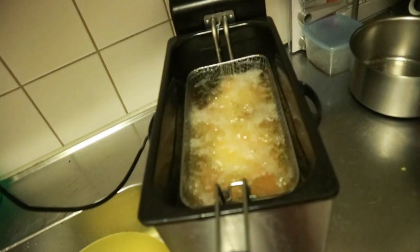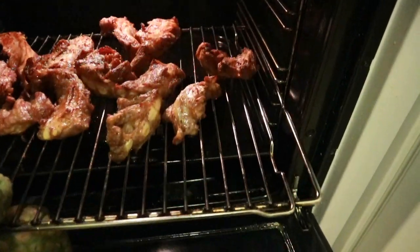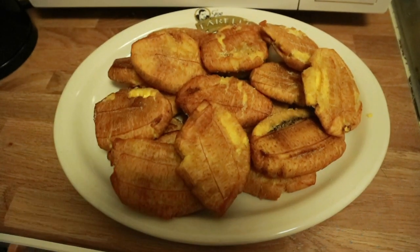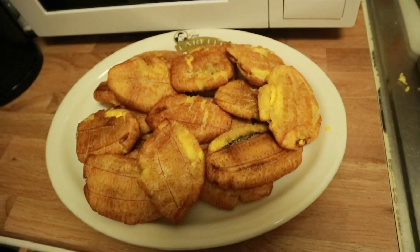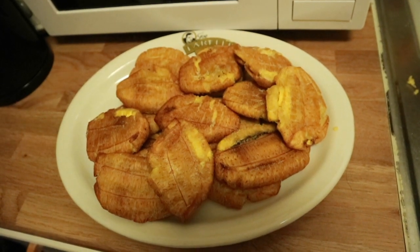Once I've done all that, the meat is ready — out of the oven and looking great. The plantain is ready as well. Someone is already trying to take a plantain — I'm sure it's Paris!